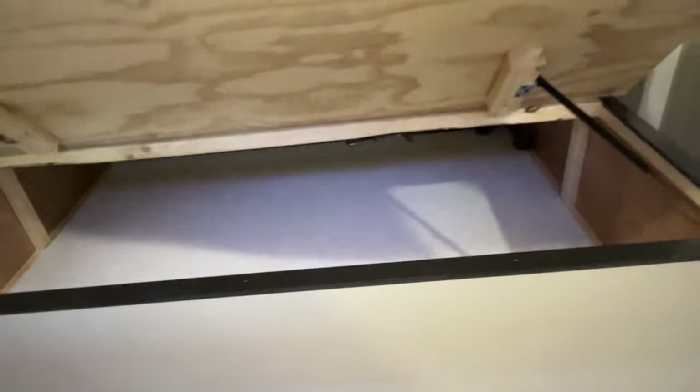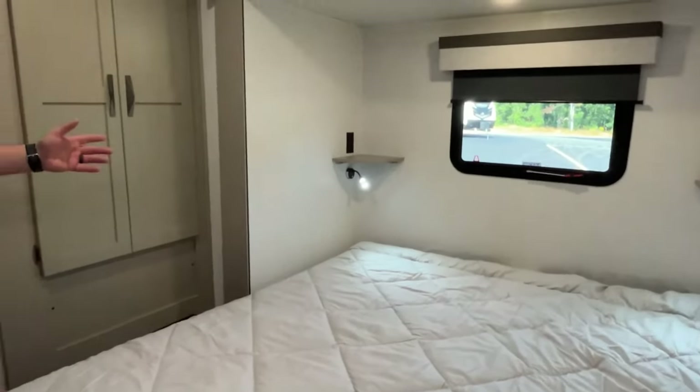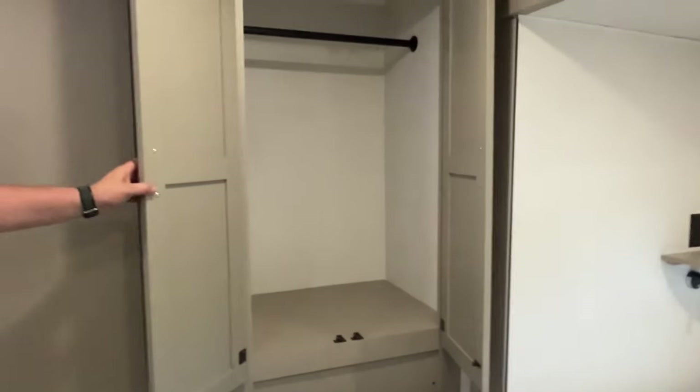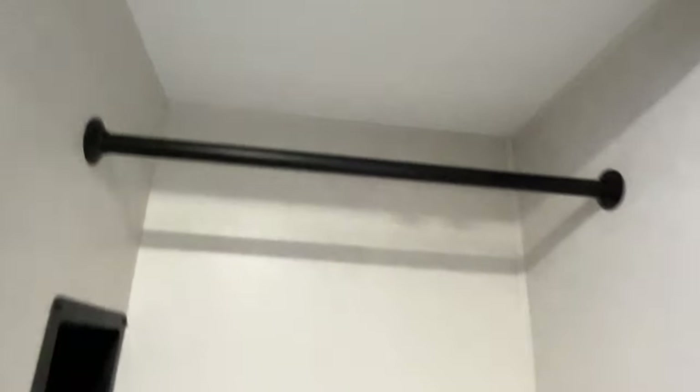Under the bed you have storage that is accessible from both the inside and outside — we showed you that from the exterior. Over here is some hanging space, and if you don't need it for hanging, it is prepped for a combo washer/dryer with a plug-in at the ceiling for that.